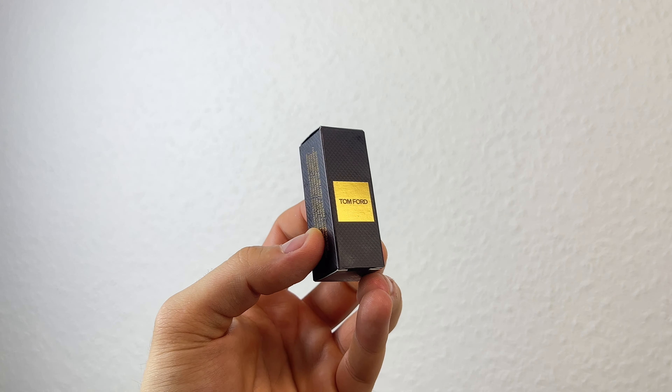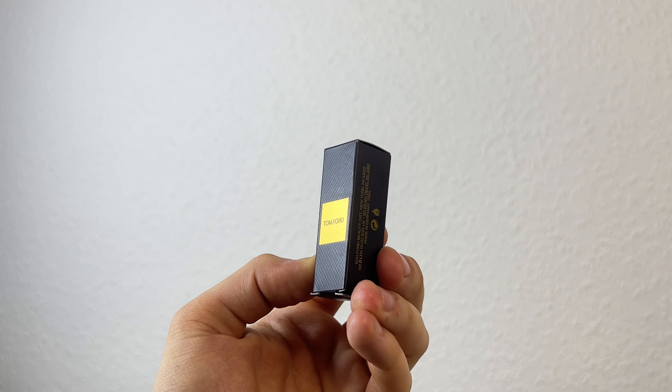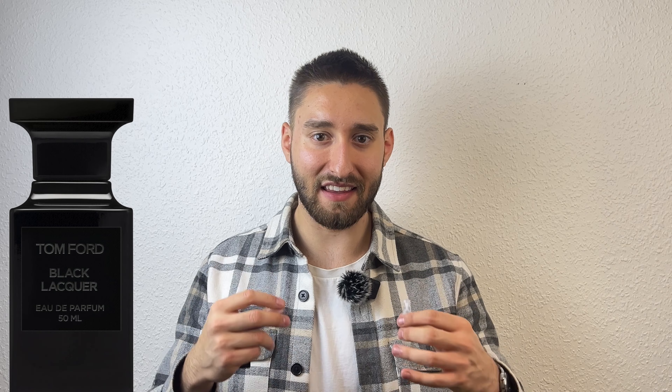Before I say anything, I have worn this fragrance a few times and I have a tiny bit of sample left for this review. I've given it full wearings multiple times and had the possibility to test the scent profile, longevity, and projection in depth. But let's apply a spray here and talk about the scent profile of Tom Ford Black Lacquer.